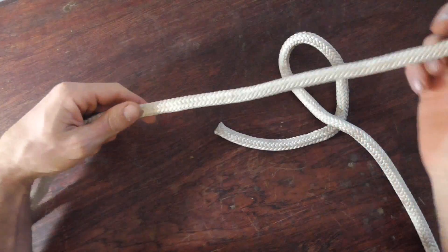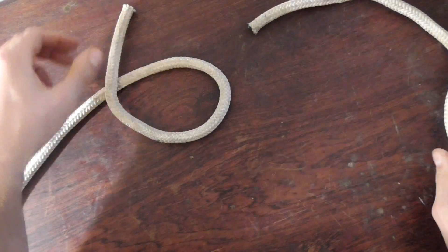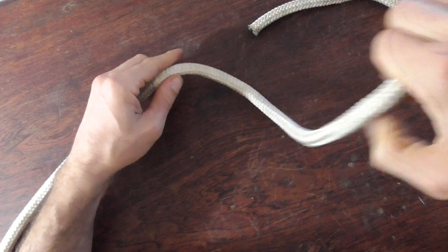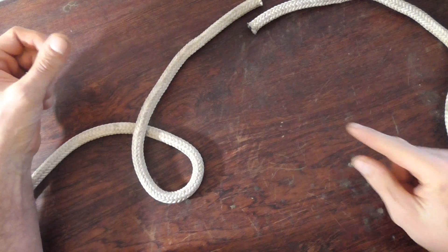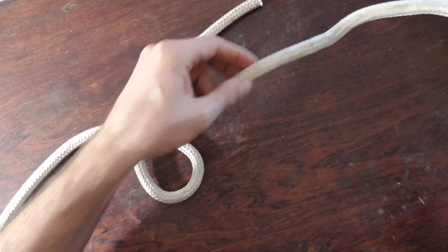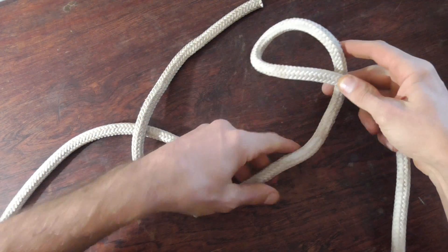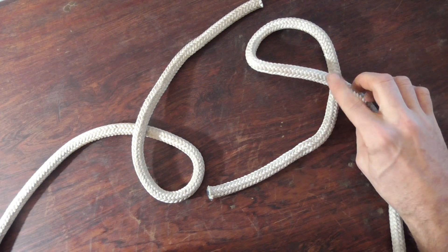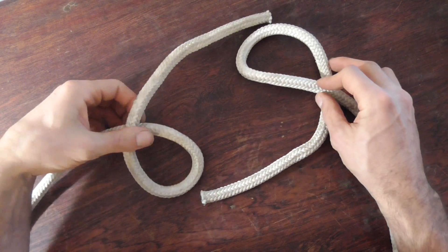To tie this knot I'm going to use the 69 method. To do it, we'll take one end and make a six, just like that, with the working end above the standing part. With our other rope, we'll make a nine with the working end below the standing part.